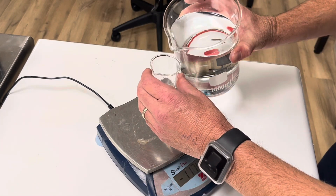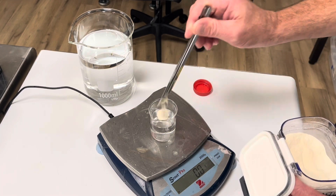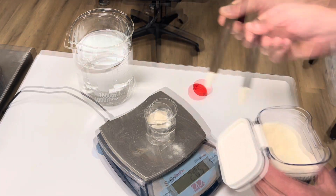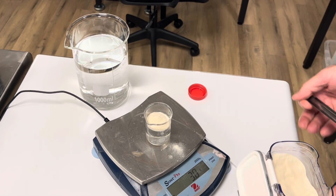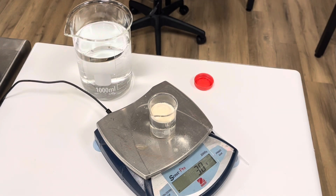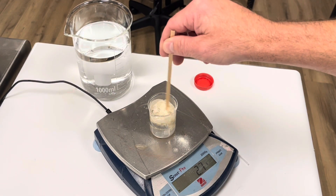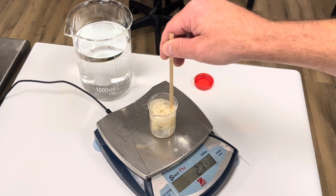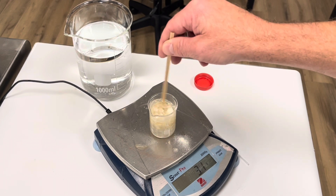We'll take a portion of that water and add 3 grams of xanthan gum, stir it, and let that gum swell in the small amount of water. We'll let this soak for about 15 minutes.